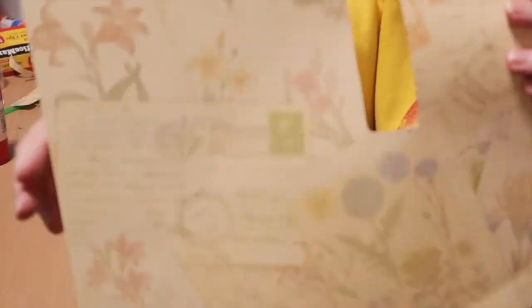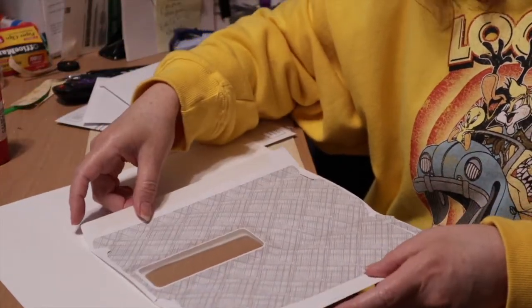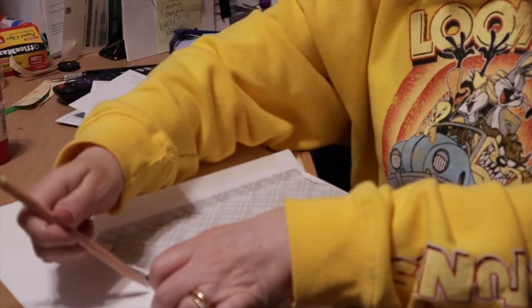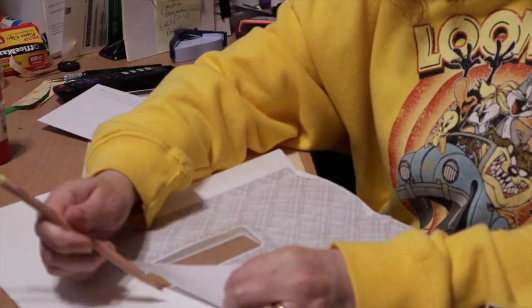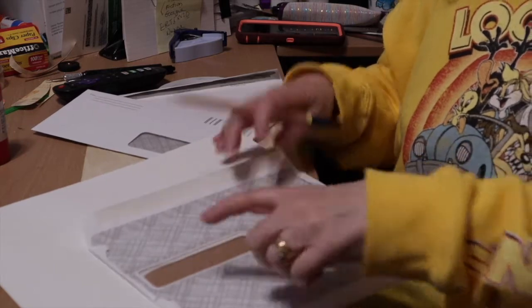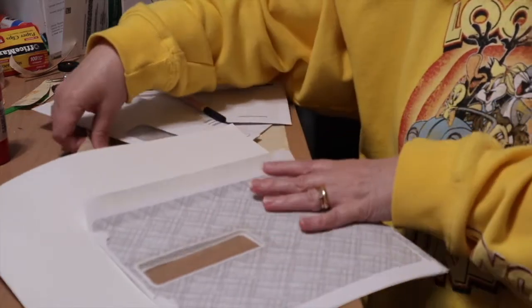I picked some pretty, almost Victorian summer themed scrapbook paper, laid it down, put the envelope on top, and reached under with a pencil. I kind of lifted up the envelope and went around where the edge was to make a trace — just while it's laying down. I picked it up, stuck my pencil under there, traced around as good as I could get, and then cut it out. It ended up matching pretty well.